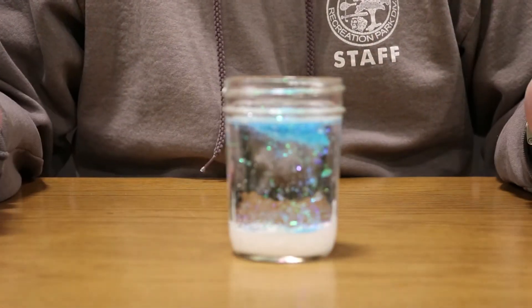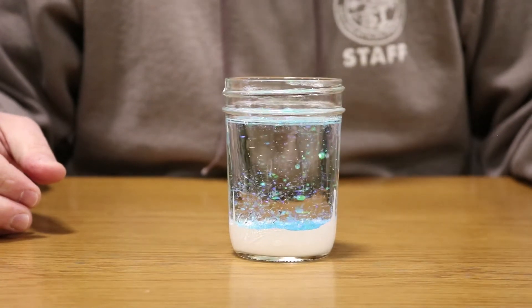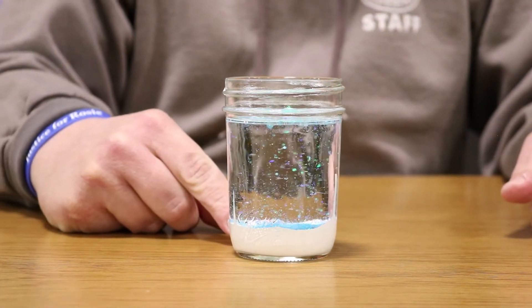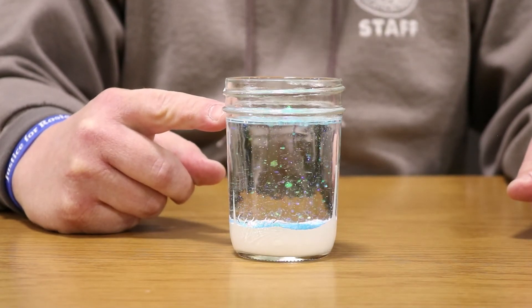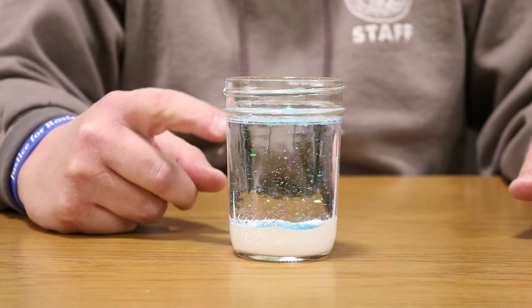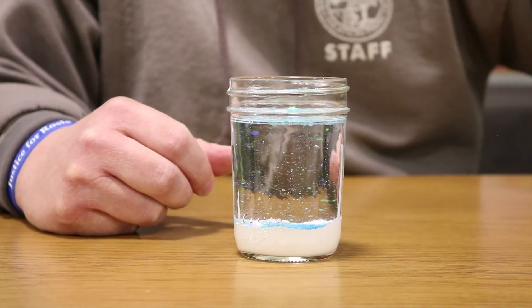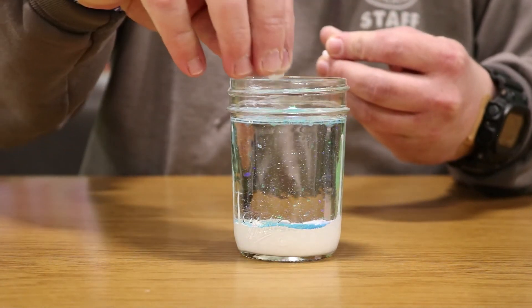Here's where the sciencey part comes in. You're going to use the Alka-Seltzer, which is going to create bubbles — like in a soda, CO2 carbon dioxide. Those bubbles are going to pull the water and paint mixture to the top, and because it's heavier than the oil it'll sink back down. As long as we have Alka-Seltzer creating bubbles, we're going to have essentially a snowstorm.